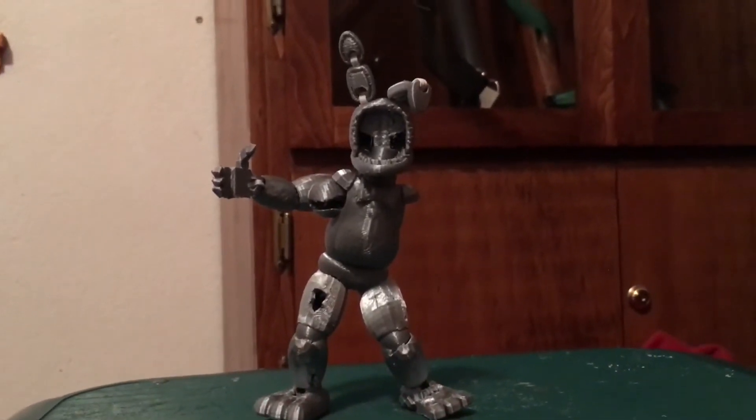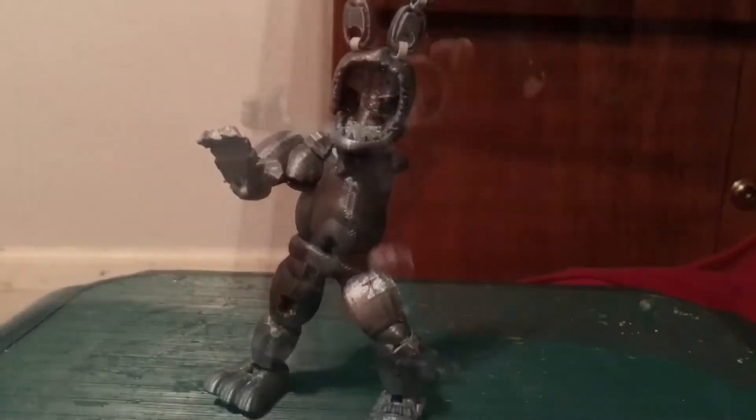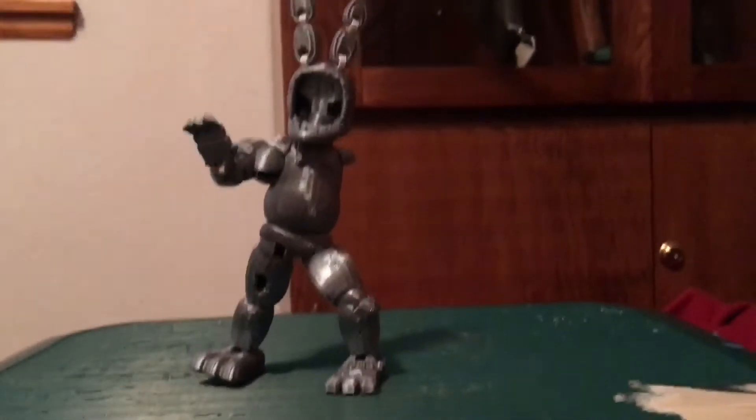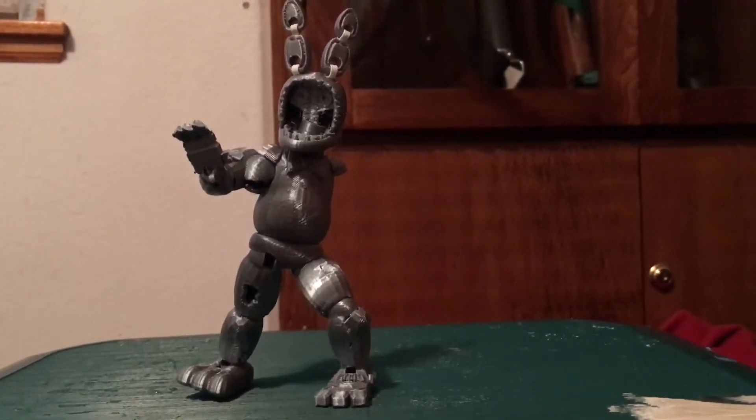We can keep going. He's also got the hip, knee, and ankle articulation. He's quite a setup figure — he stands really well. Chica, as you remember, had problems moving. He doesn't really have much in the way of that problem either, which is good.